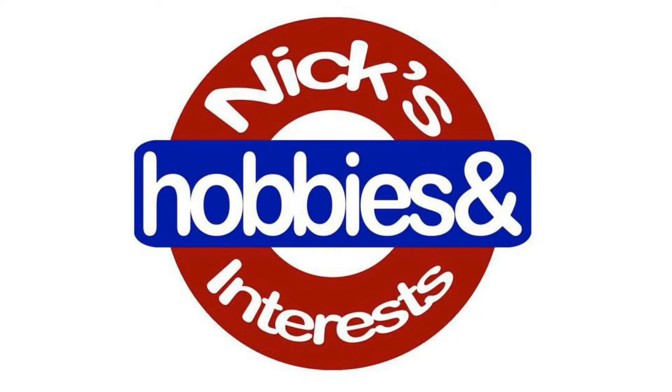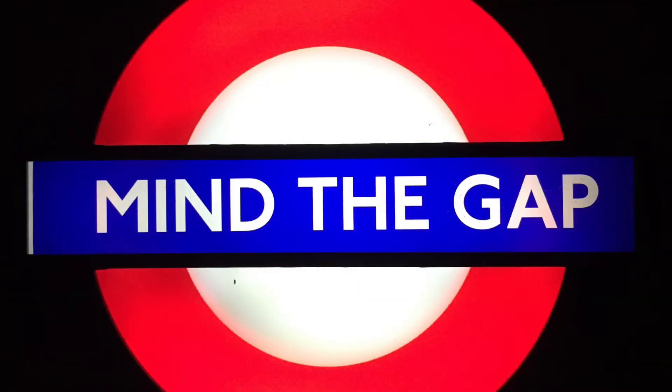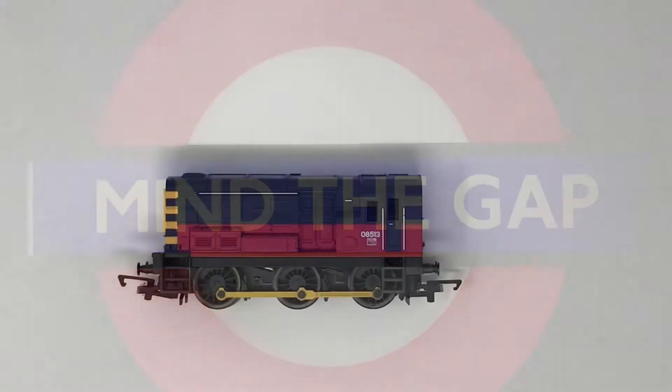Hello and welcome back to Nick's Hobbies and Interests. As it's a new week we're going to start with another entry to my model railway collection.